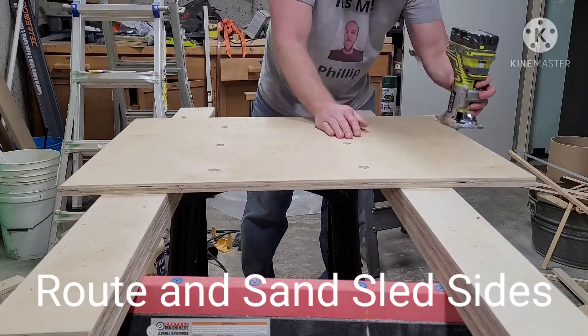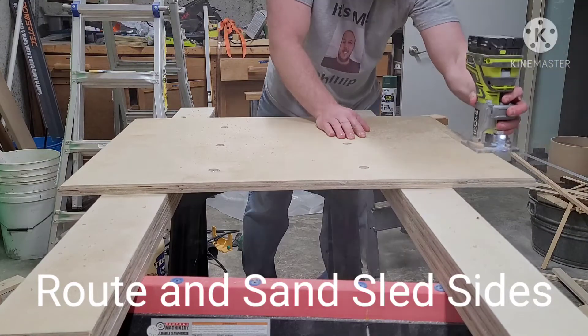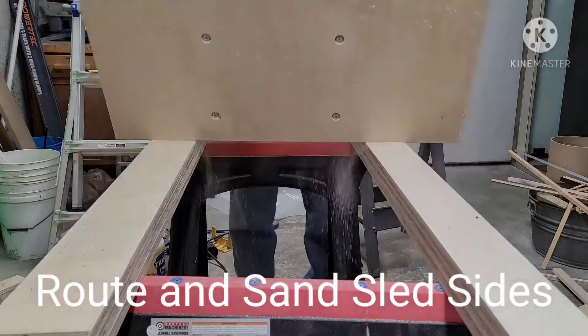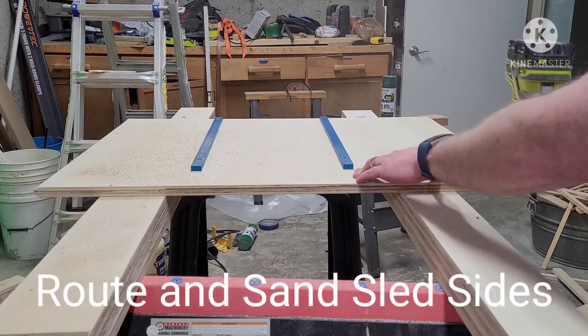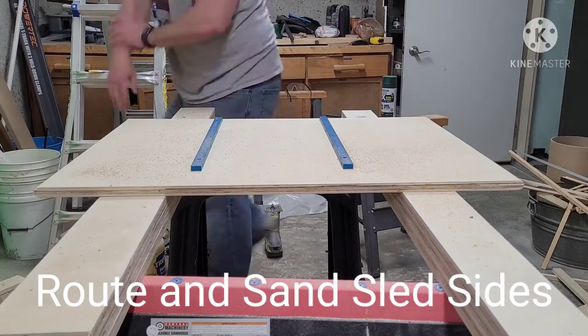We decided to use our Ryobi trim router and a quarter-round bit to round off the sides of our sled base. Then we sanded that down just to be sure it was nice and clean for when we're grabbing it and moving it around the shop.